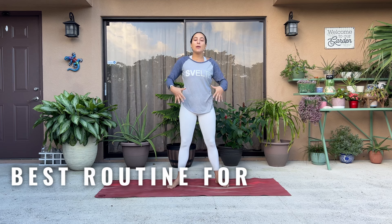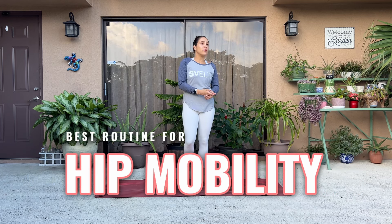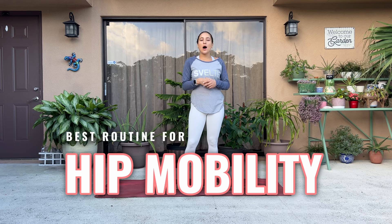Hello, hello my beautiful people. Coach Gabby here today with four awesome moves that are going to help improve hip mobility as well as stability, range of motion. This also helps fight against sciatica pain, lower back pain — lots of good things going on here. So let's get into it.